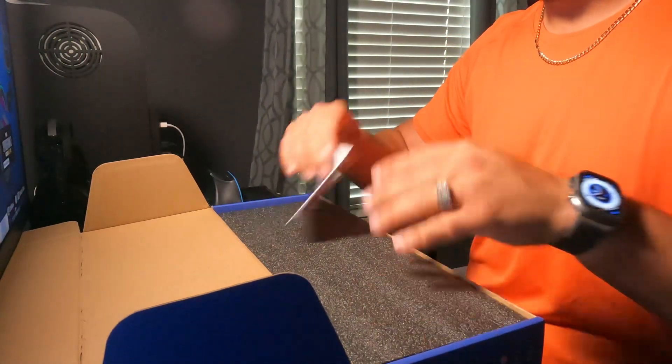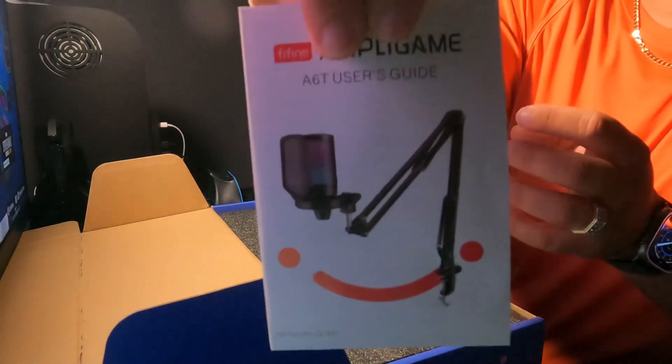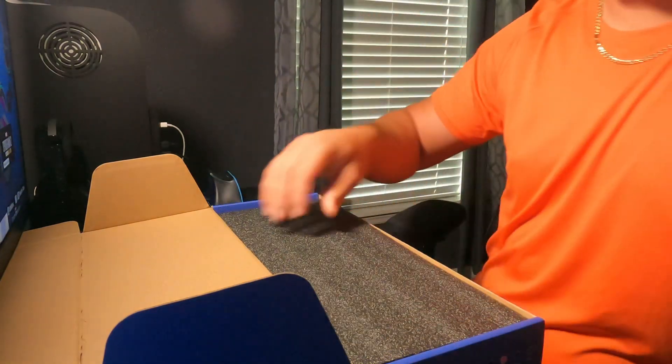Packaging was good. Instructions were pretty decent. That's a construction manual right there.